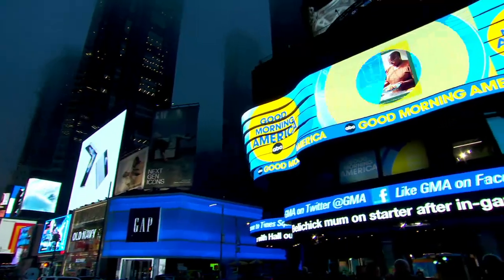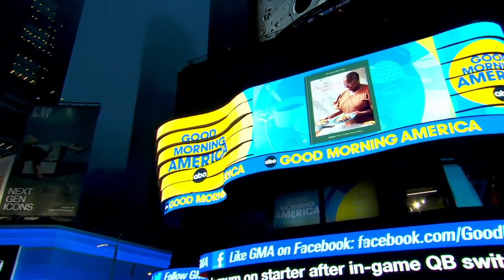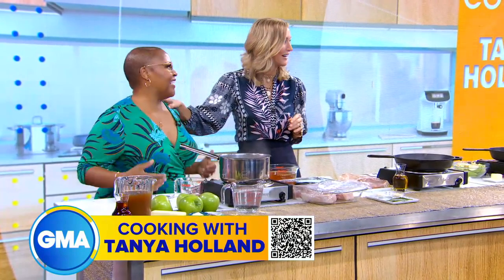We're back now with the host of Tanya's Kitchen Table. She has a new cookbook out — it's called Tanya Holland's California Soul. Welcome to GMA. Thank you. We got quite a crowd because we're making wonderful comfort food. I see that because they can smell everything. Pork chops.